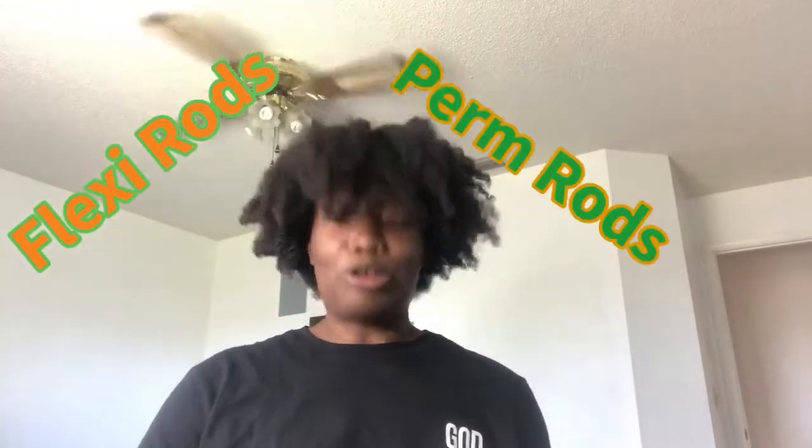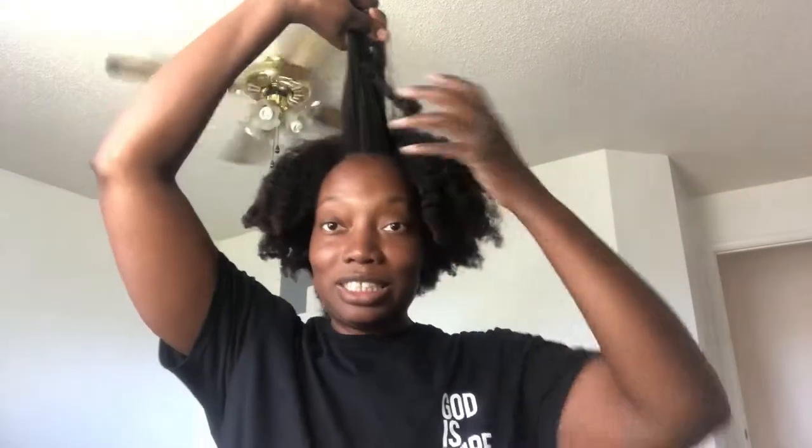Hello, welcome back to my channel! Today is the day before Easter, and just like back in my childhood you get your hair done for Easter. Today I'm going to try flexi rods and perm rods — I've never done either one before, so this is going to be a new adventure. I have a mixture of both in this container. I think I'll do the perm rods in the back since my hair is shorter there, and then the flexi rods at the top. We'll see how it goes!